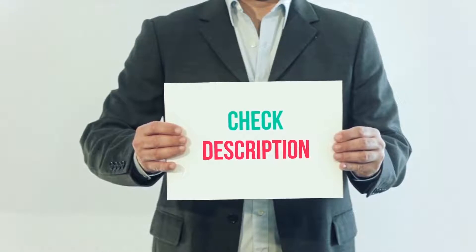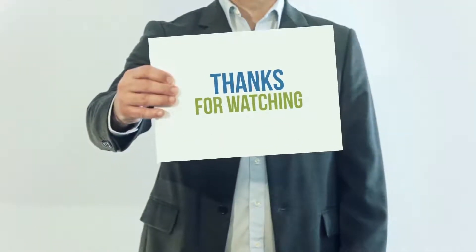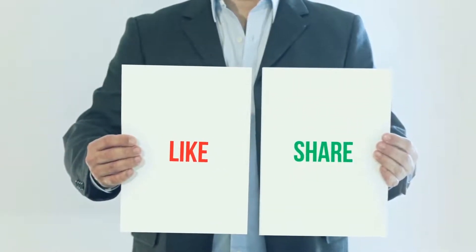I have included the product link in the description — you can check out that link for more details and the latest price. Thank you so much for watching. Please subscribe to my channel, share this video, and don't forget to hit the like button.